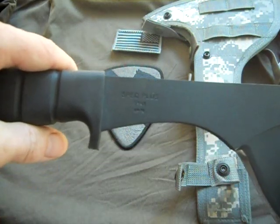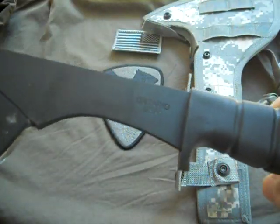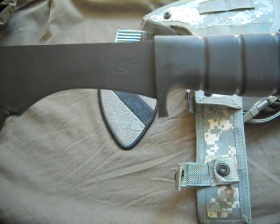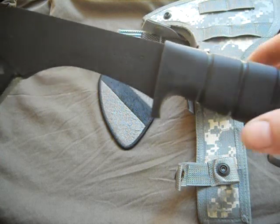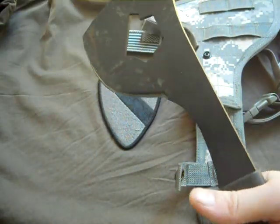It is made by Ontario. You can read that — 'Spec Plus SP16' — and on the other side, 'Ontario USA.' Look at that, holy crap.